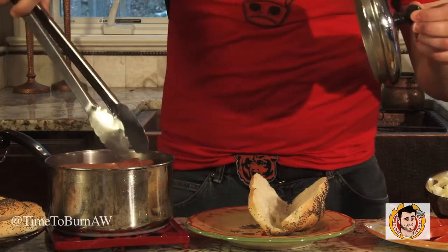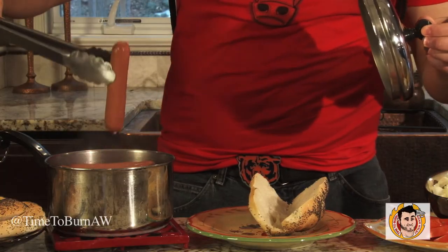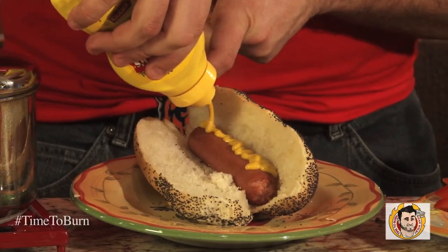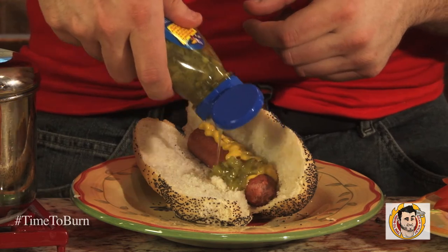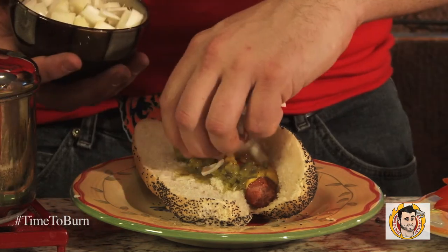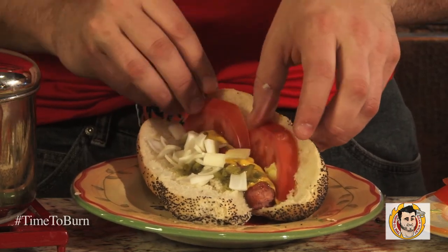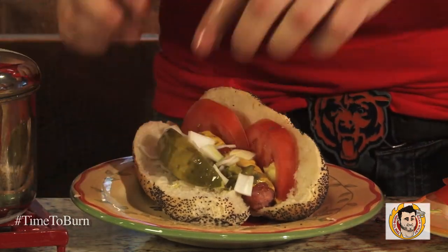After your dogs have had five minutes in the water, it's just a matter of constructing it in the right order. Take our bun, our dog, right in there. Then we put the toppings on in an order as specific as the 85T formation: mustard, relish, onion, tomato wedges, pickle, and peppers.